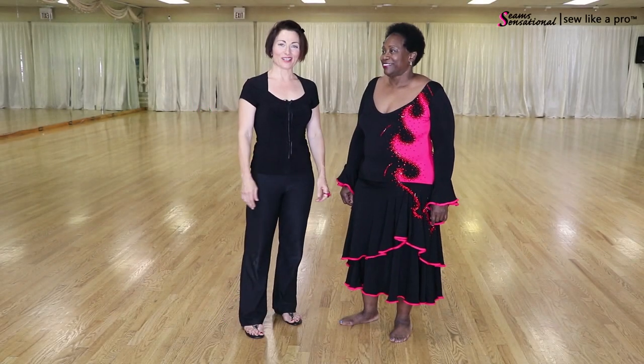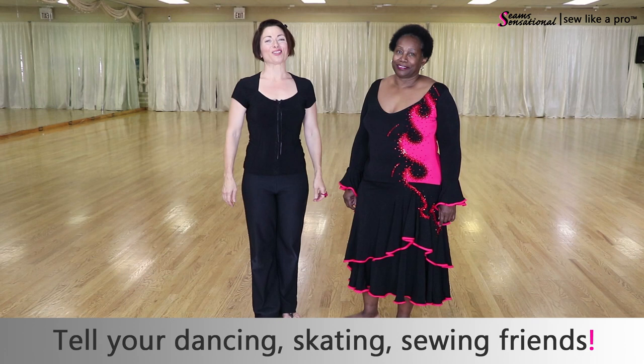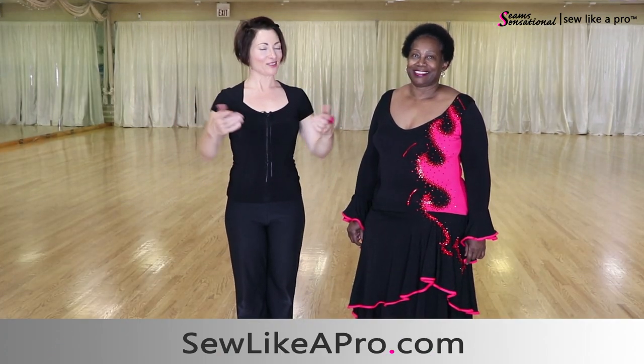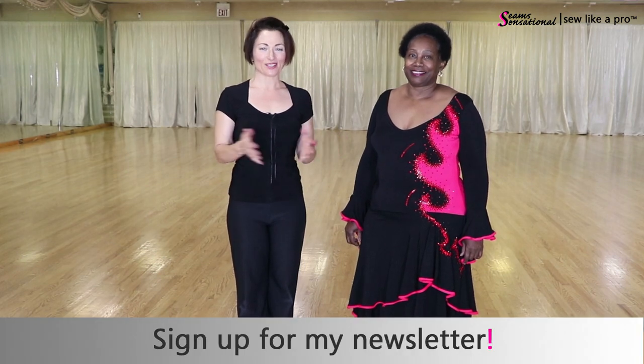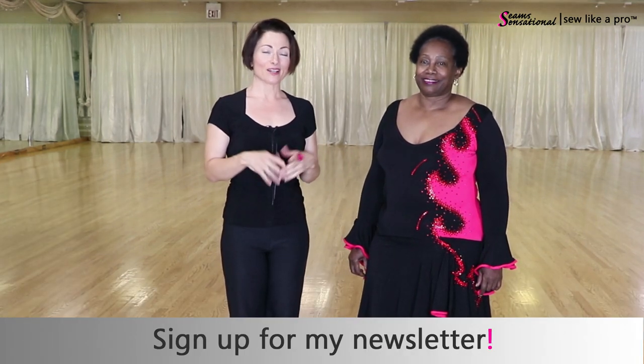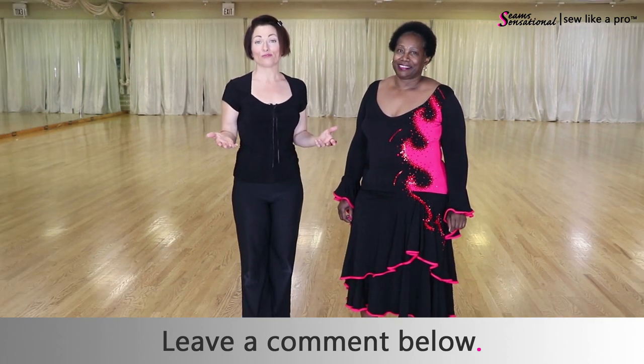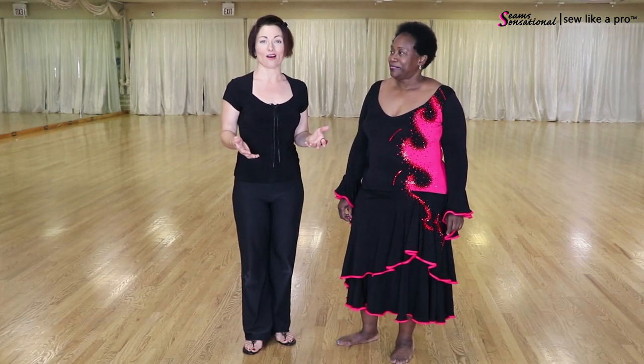If you have found value in today's video, please share it with all your dancing, skating, sewing friends. Go to sewlikeapro.com and leave me your name and email address — I'll make sure you get my newsletter and any sewing school information. If you have any comments about Betty's dress, leave it below — tell me what's your favorite part, what would you change to make this dress look good on you? Thanks so much to Betty, as well as Mary and Stan, the owners of You Can Dance in St. Louis, Missouri. And I will talk to you again another time.